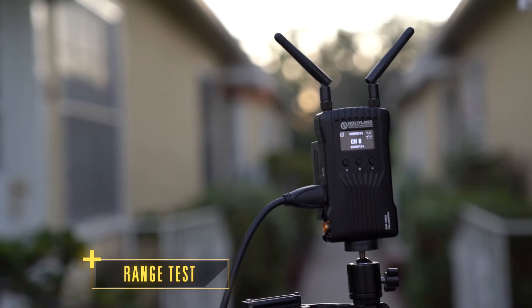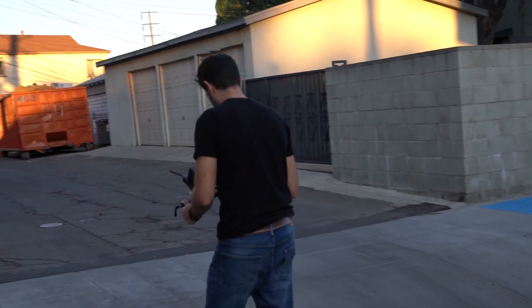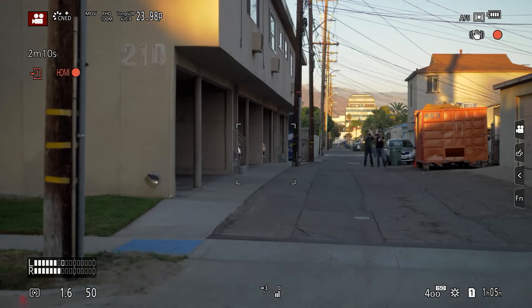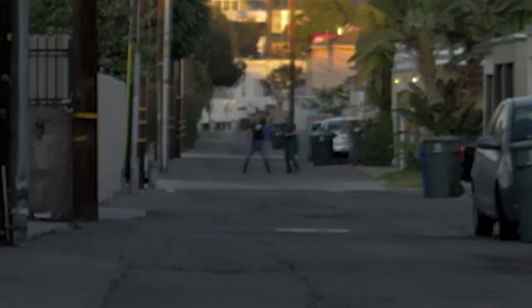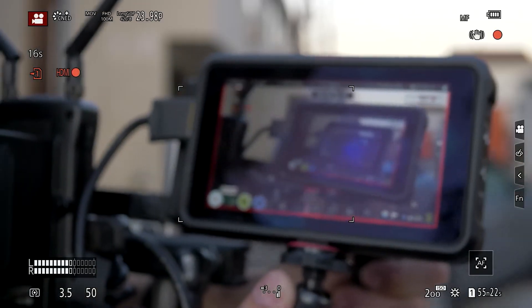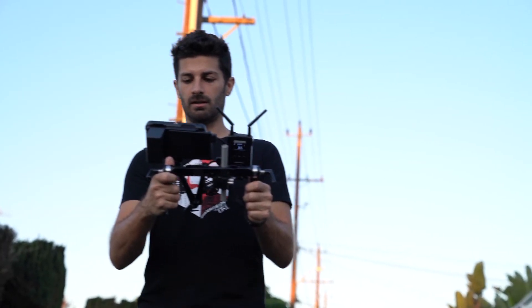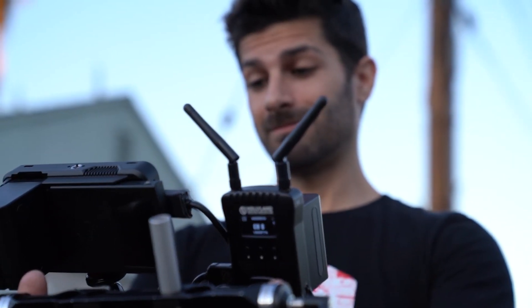I did some field testing with the 400S to see just how far away from my scene I could get. I set up my camera and the transmitter at the end of an alleyway and then, using a little handheld setup, I began walking away from it. I was pretty impressed with the distance — Google Maps tells me something like 350 feet. I actually stopped walking when I was over a block away, because if you need to be further than 400 feet line of sight, you should be using a different transmitter. Personally, I want to be right where the action is. The good news is the 400S still works really well when I'm close by but behind a wall or not line of sight — and that's what's more important to me.